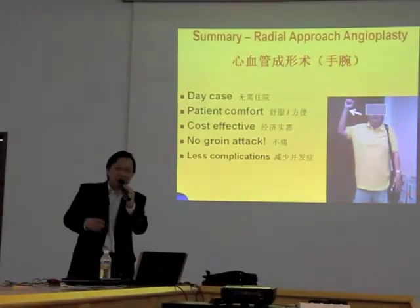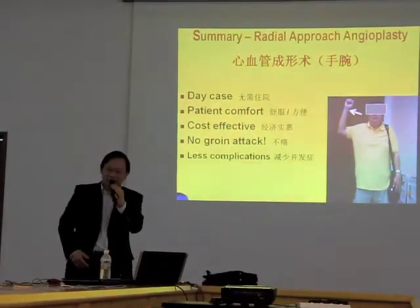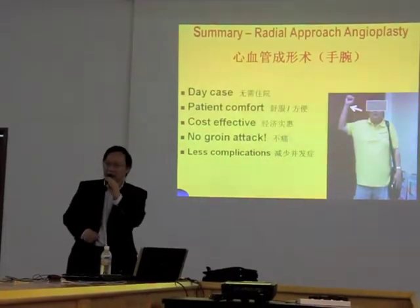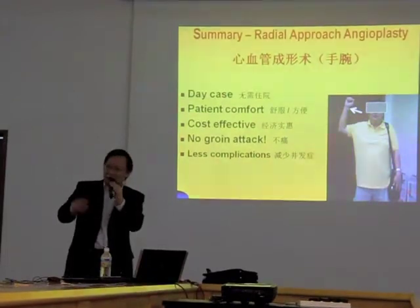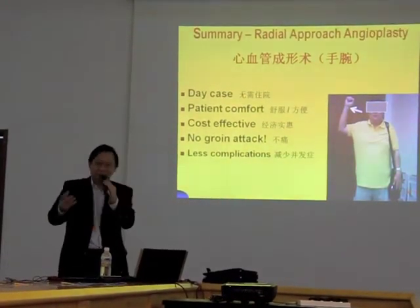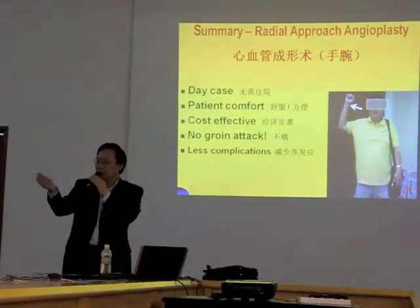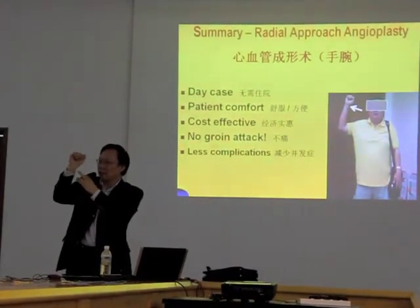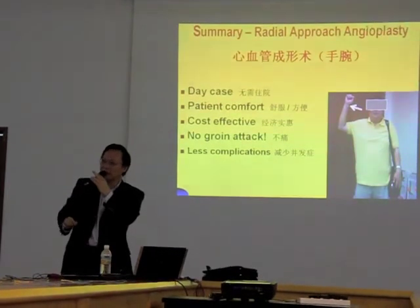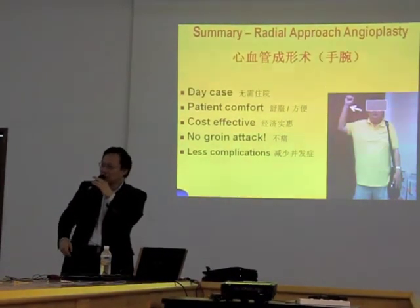Doing it from the wrist is much more comfortable for the patient. It is cheaper because you don't stay overnight in hospital. There's no groin involvement — no need to expose, shave, or press on the groin. To control bleeding, the wrist artery is smaller and more superficial, so we can control bleeding much more easily compared with the artery in the groin.